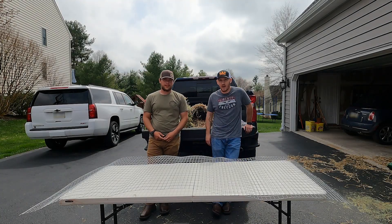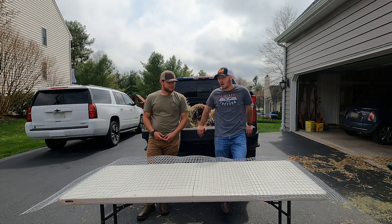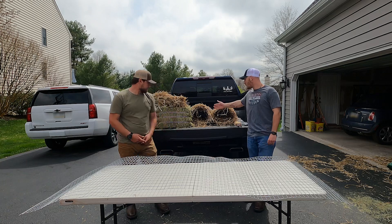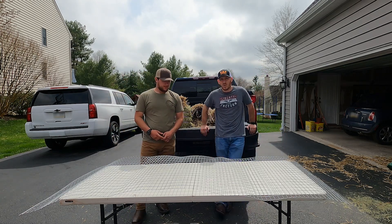Hey guys, this is Cory with New England Timber Outfitters, and my buddy Sean. Today we're going to be going over how to build a mallard hen nesting tube. As you can see, we already have two of them made. We're planning to make a whole lot more, but Sean's going to give a brief summary of what we're going to be doing.